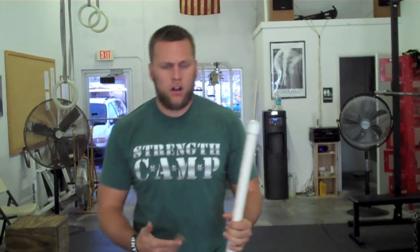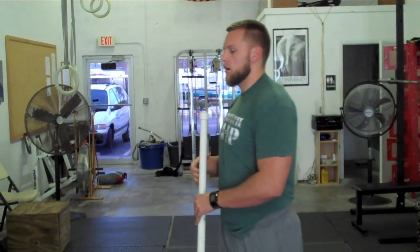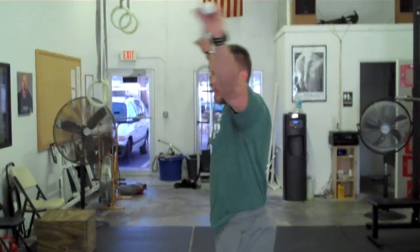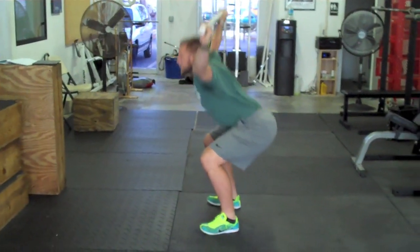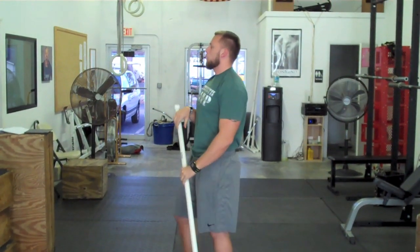As soon as I get that done, I use either a broomstick or a PVC pipe and I go through a prehab-type mobility warm-up. For me, for the kyphotic posture, I do a lot of overhead squats — I'll get in position, fire my glutes, sit back, push forward, and get really warmed up.